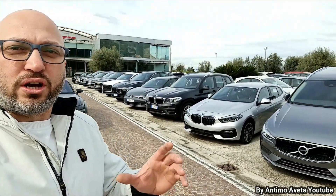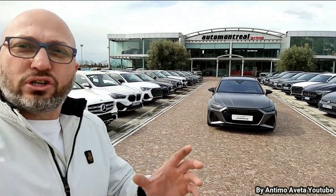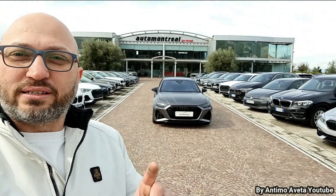Ci troviamo a Sant'Angelo in Formis, precisamente nell'auto concessionaria Auto Montral, come potete vedere. Vanta di un grandissimo parco auto, come potete vedere già da questi brevi video e dal video introduttivo che avete visto all'inizio. Adesso bando alle ciance, entriamo in macchina e vediamo che possiamo fare su questa bellissima Audi RS6 2020.